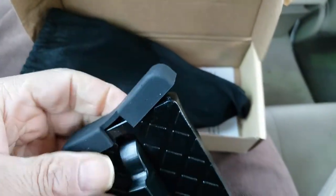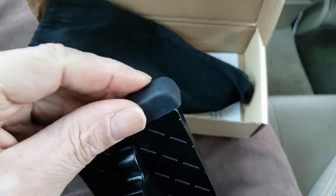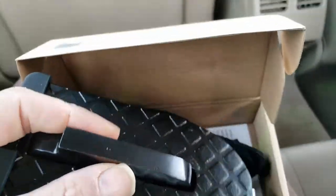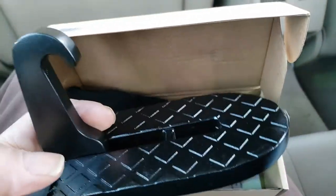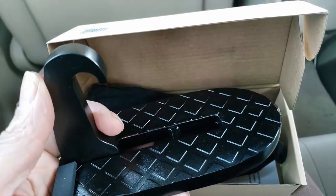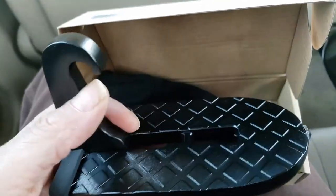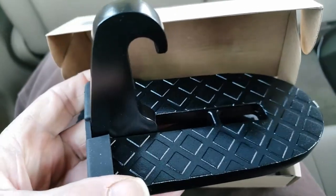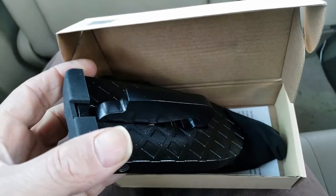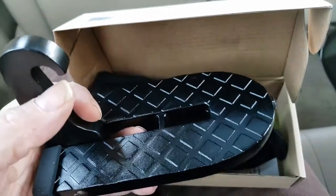It has a rubber piece here. This rubber piece is made to protect the car so that when you step on it, it doesn't scratch the car. This is heavy duty. This is what hooks onto the hook or loop — whatever it's called — on the actual physical body of the car. This hooks on, sits against the side underneath the doorway entrance, and you put your foot on there and climb up onto the top without a problem.